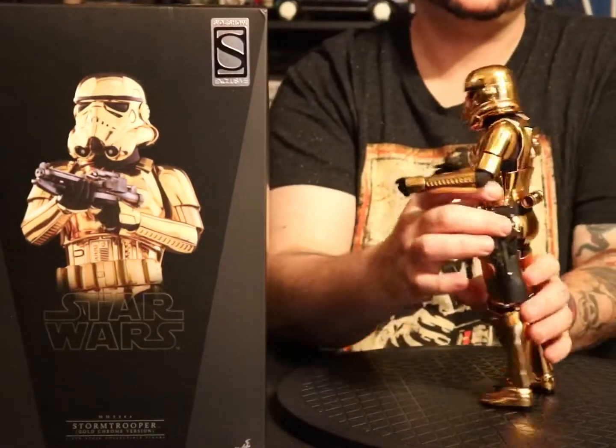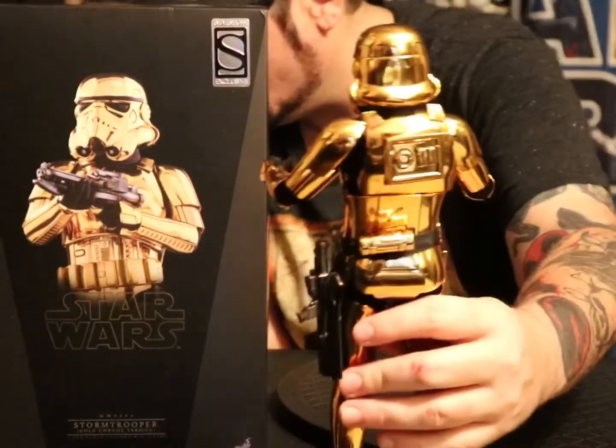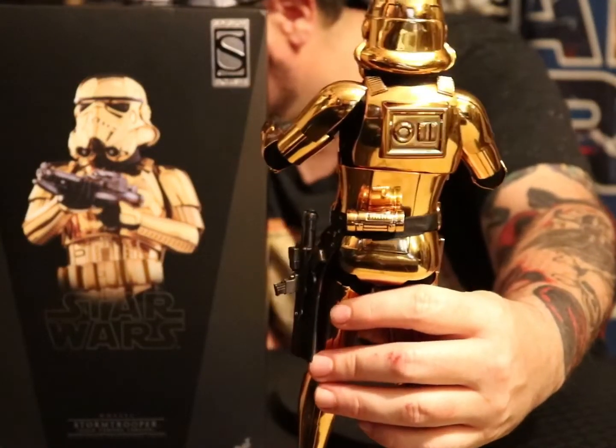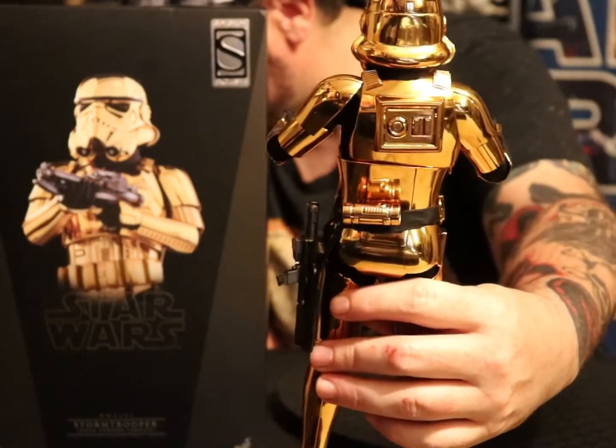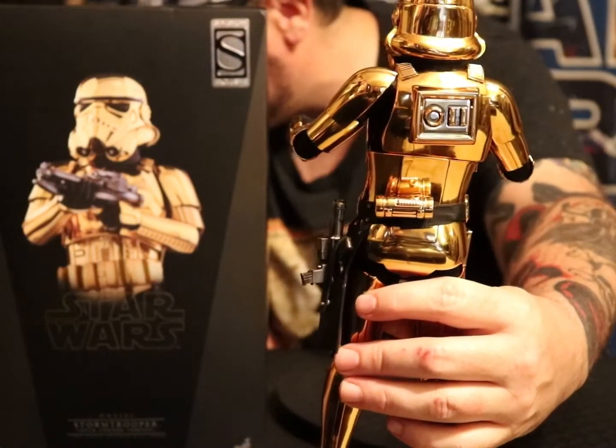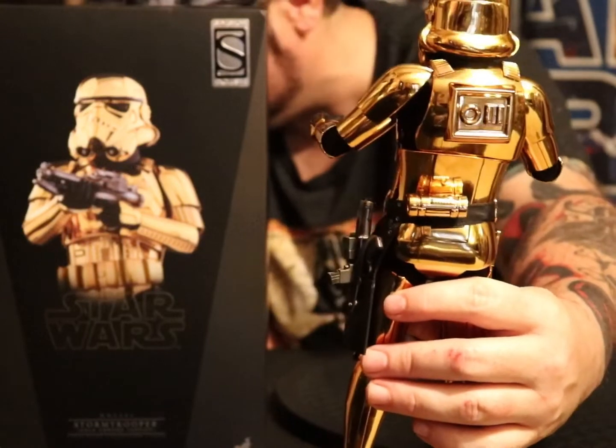Here's a funny little side note — on the back there, when I was a kid and I thought that stormtroopers were all robots, I thought that said 'oil' on the back of the thing there.